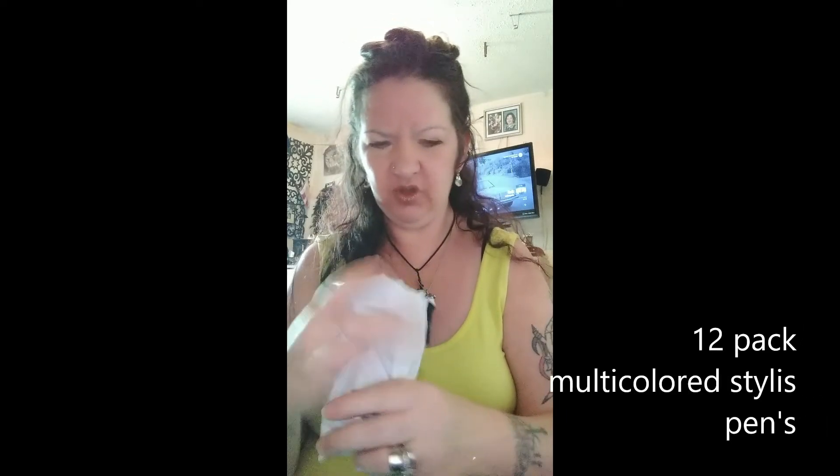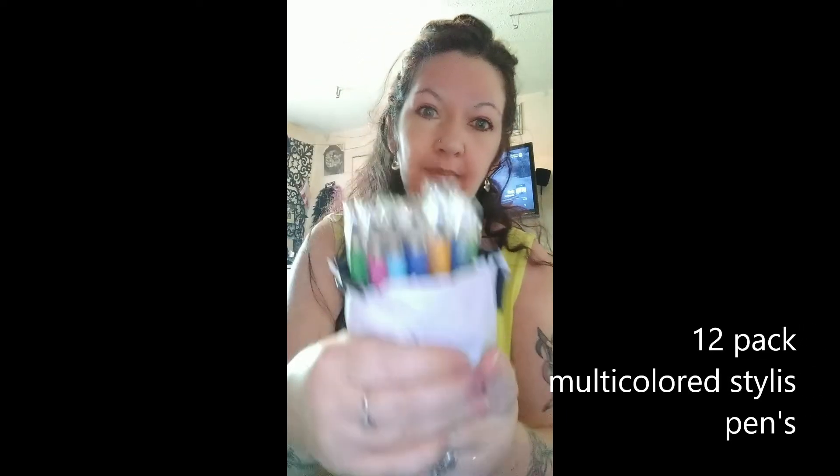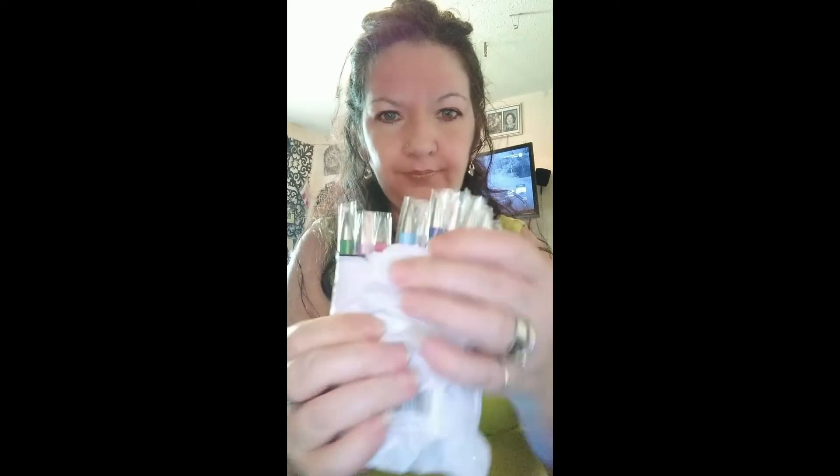Anyway, that's some of what I got. I also got some pens — I guess this would be like a haul video. I got these off Amazon. It's a pack and it came with I believe 12 or 14 multicolored pens, and they are stylus on the end. I'll put the link for this down in the description as well.